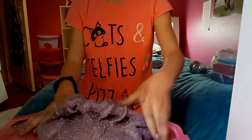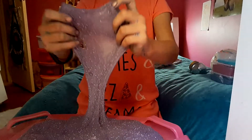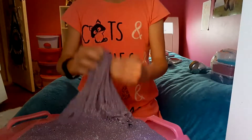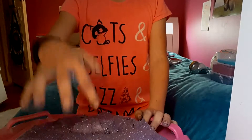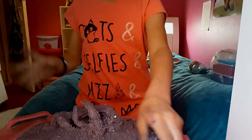It's so crunchy this one. And I think I forgot to mention that this one is purple foam.